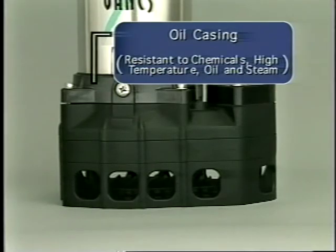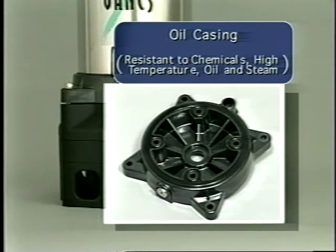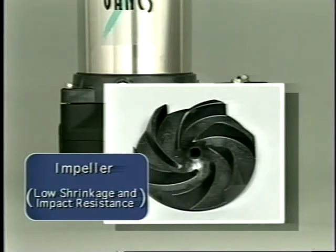The oil casing materials are compatible with oils in high temperatures. The impeller is made from a special resin that will withstand impact, shrinkage, and high temperatures.